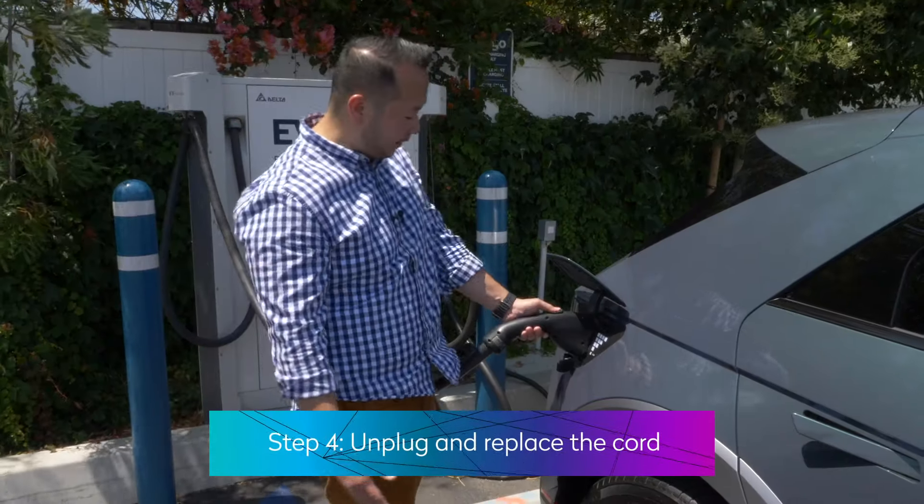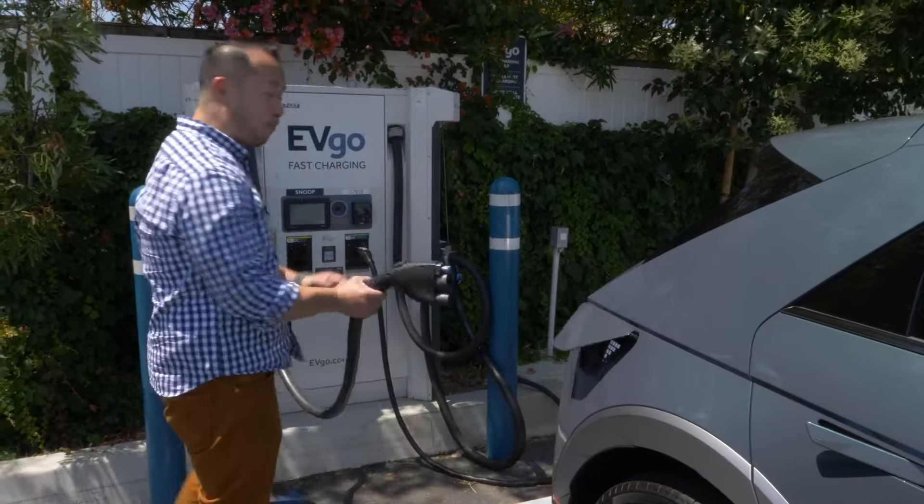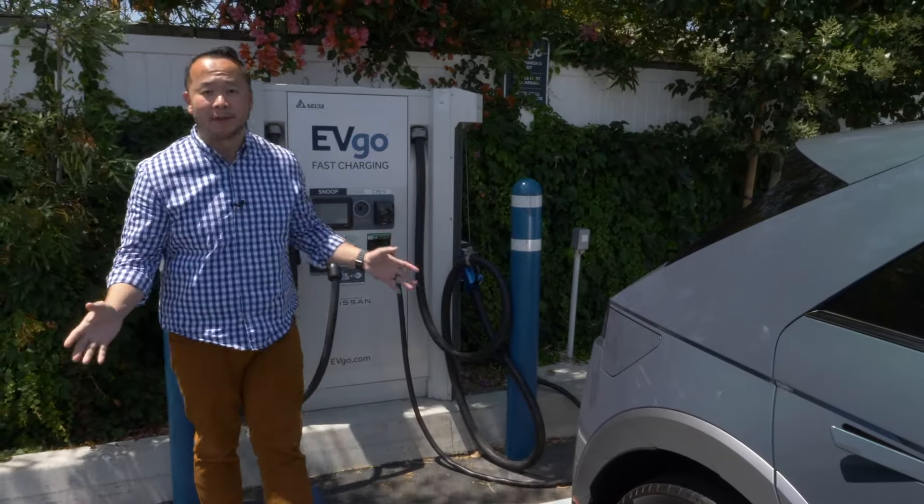So you're done — let's unplug, close the charging port, and put the charging cable back to the station. Leave it nicer than when you found it.